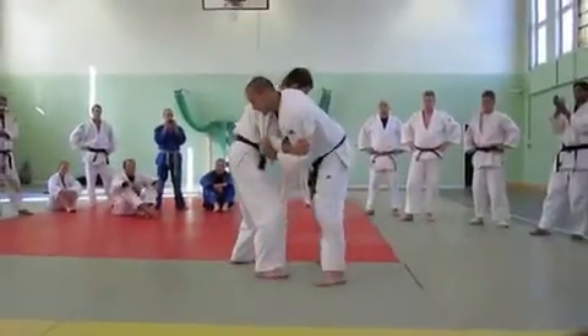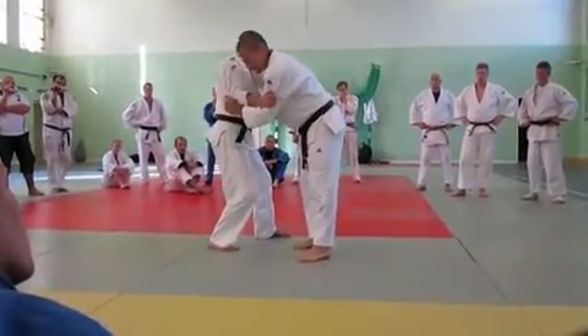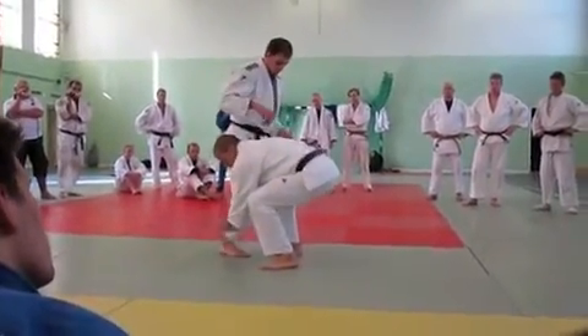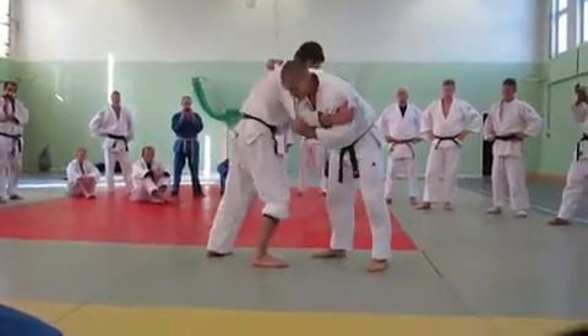Every time you move him, and then in one moment you move him in this direction. And it's very important. You do it like this.